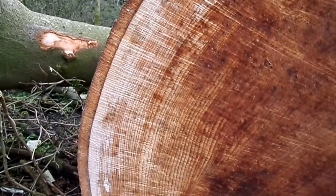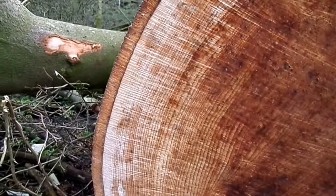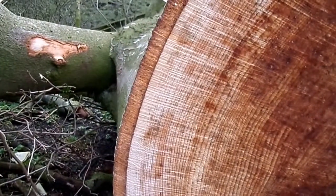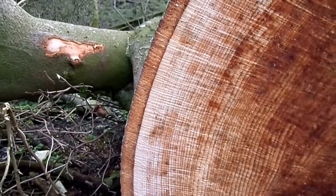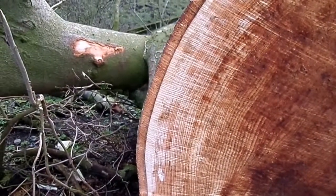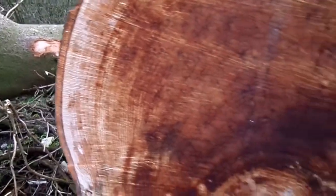So here we've got the outermost bast layer. The bast layer is made up of the bark — that's the external portion that's very thin — whilst the brown layer there is actually the phloem, that also contains rings and is the same age as the rest of the tree.